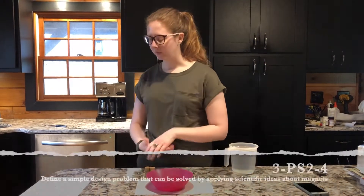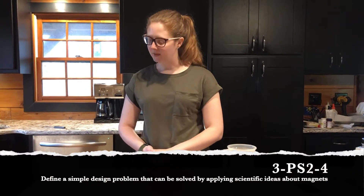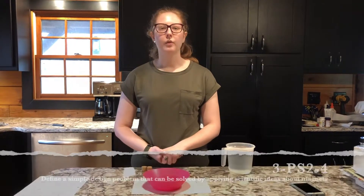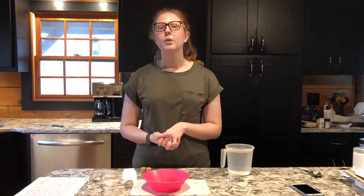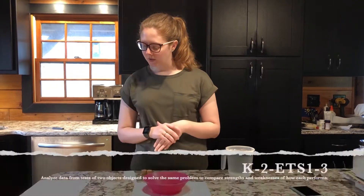This activity aligns with a lot of NGSS standards. One of them is 3-PS2-4: define a simple design problem that can be solved by applying scientific ideas about magnets. For this standard, I would create a lesson where students are given all the materials to create their compass except for a magnet. When they test it and see it's not showing the correct direction, I give them a magnet and ask them to create it again and explain why it didn't work without the magnet.